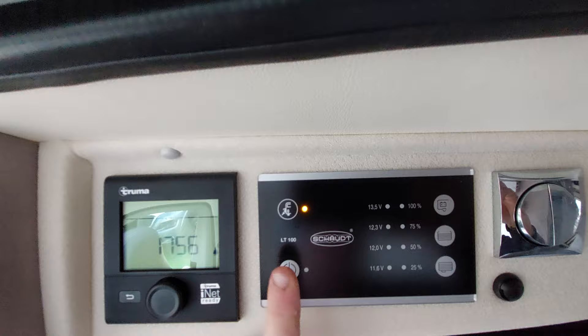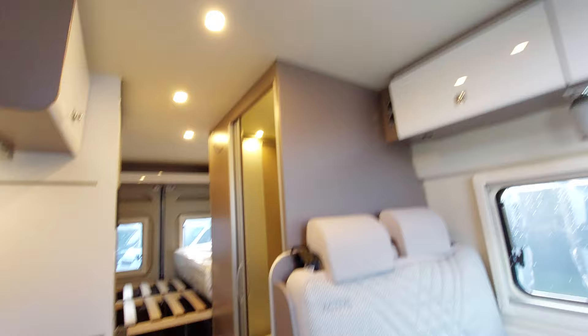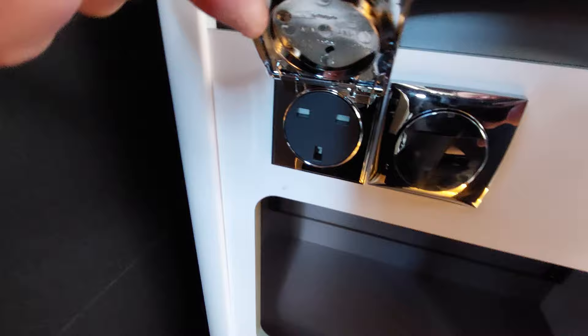Several other lights work independently. These two lights are your welcome light and your outside light which are above. Then we've got another light switch here which does the main light inside the vehicle — that's located there. Next to that is a mains point, so just be aware of that.